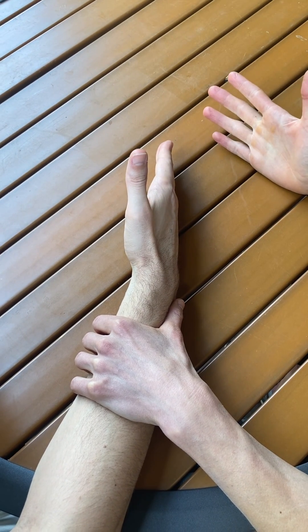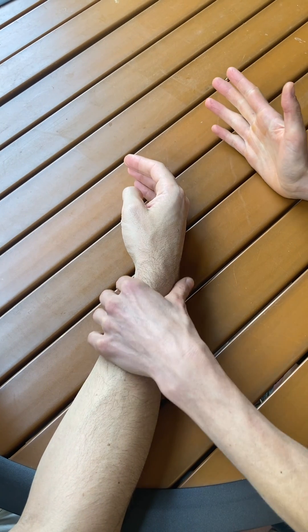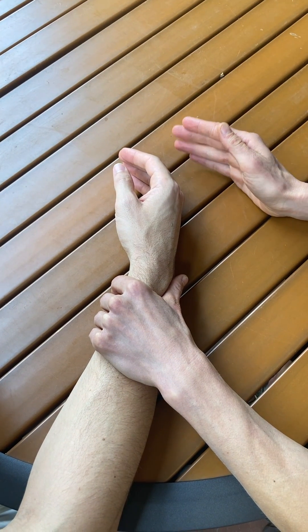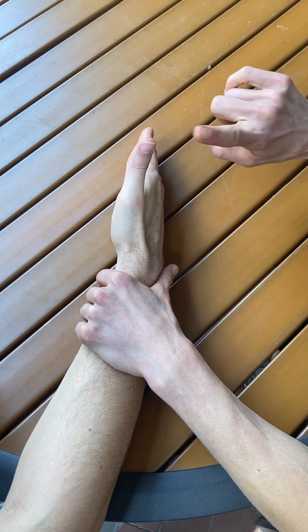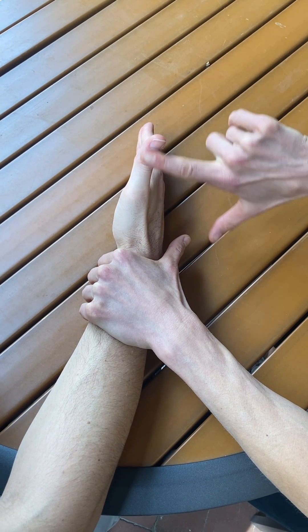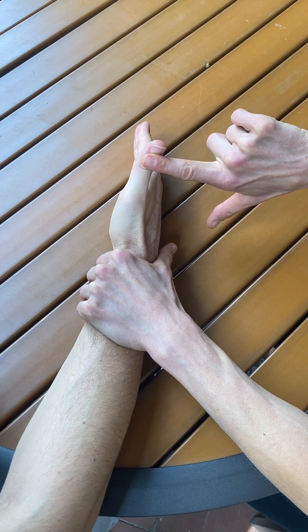If he's able to do that through full range, I'm going to apply resistance to this test so that I can grade it if it's higher than a grade of 3. I'm going to apply my resistance at the dorsal surface of the distal phalanx, and I'm going to instruct him to hold and don't let me move you.